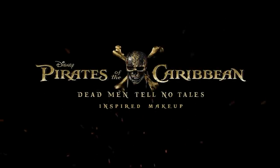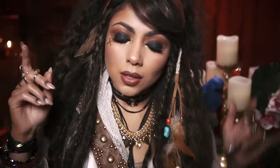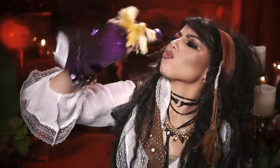Yo ho, yo ho! Ahoy there, ye beautiful shining seesaws. In this video I'm gonna show you how to get this pretty pirate look inspired by my favorite pirate, the infamous Captain Jack Sparrow.